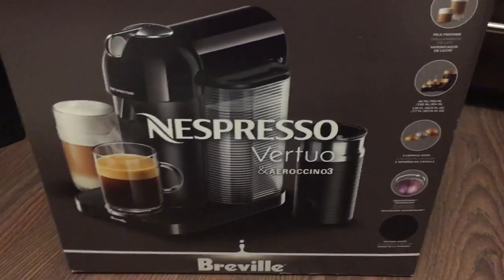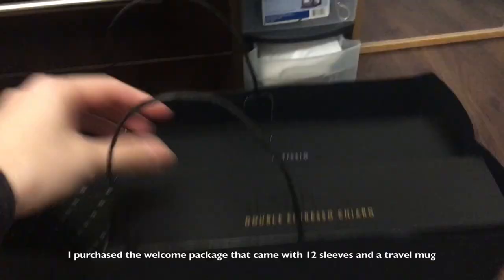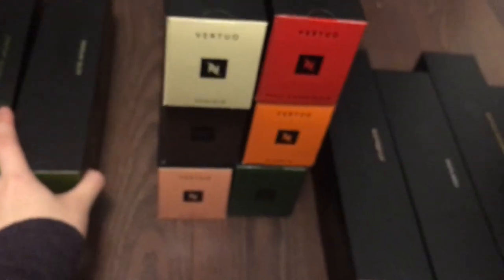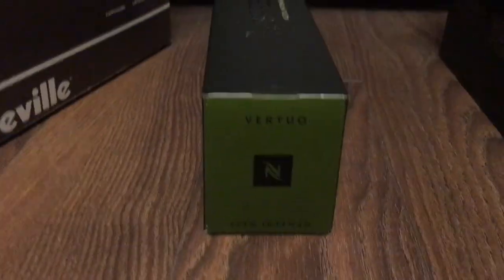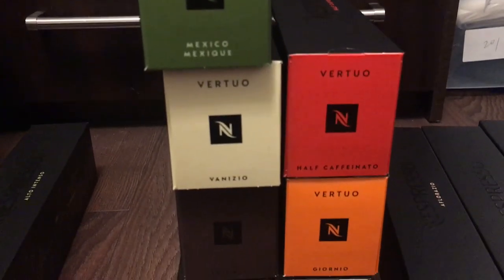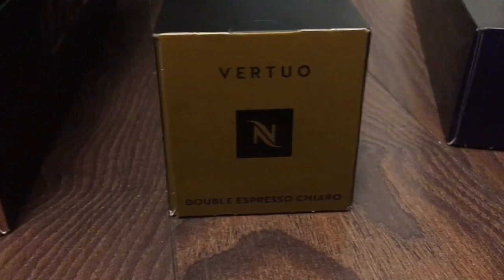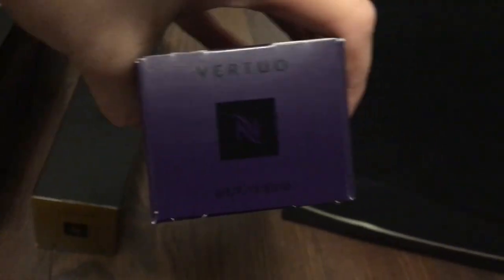I just really want to make lattes. In my welcome package, it comes with 12 sleeves. A sleeve is one of these packs of coffee — this is what comes with the welcome package. This is the only one that comes in 414 milliliters. All these are the 230 milliliters. These two are the 150s. One double espresso, and this one is the espresso.